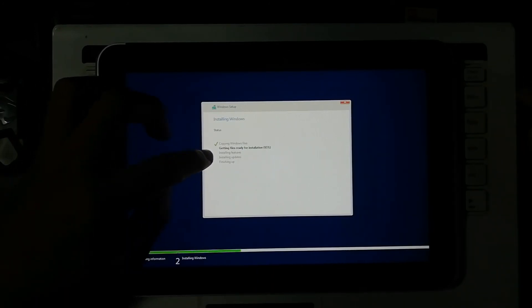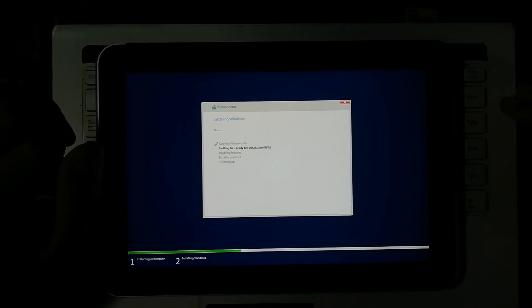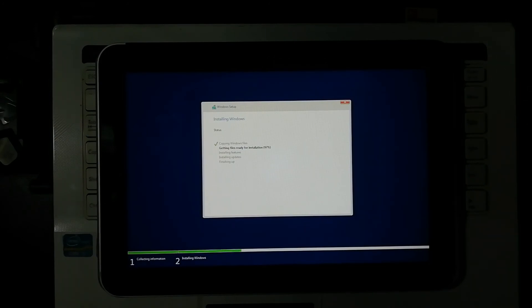After copying files, it moves to installing features, then installing updates, then finishing installation. We have to wait for a moment. It's at 97% now. I'm sorry — the lighting is not good because I have no good lighting. I just want to show you how to install Windows 10 on this device without any docking — no keyboard dock or USB hub needed.